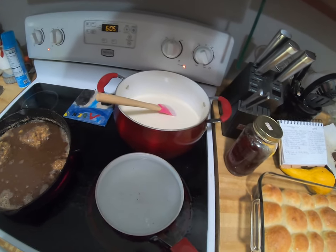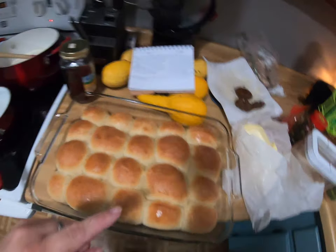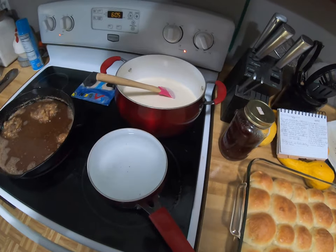We are going to have a country dinner. I've made homemade rolls, I've got chicken fried steak, big old butter — and I'm cooking. We are going to eat.